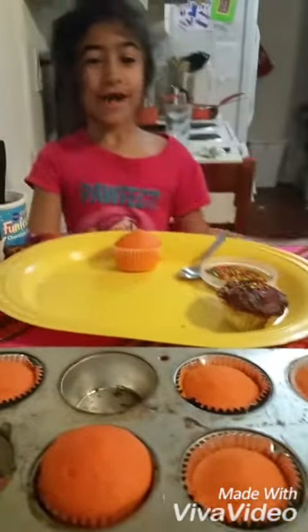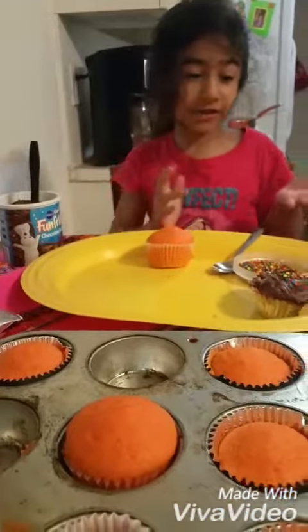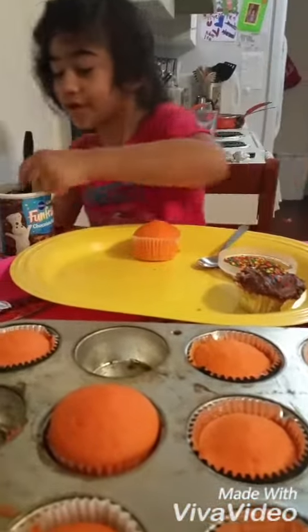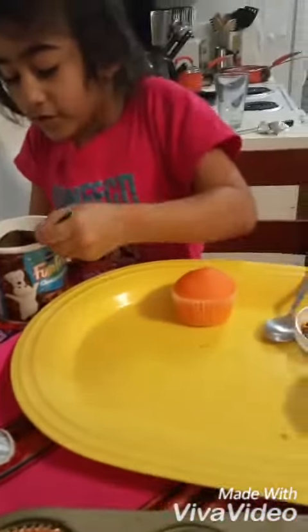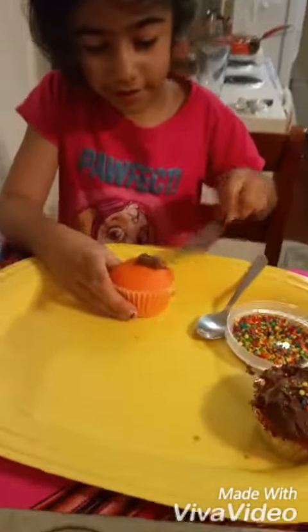Welcome back! Now since we cooked these, we're going to put the frosting and the sprinkles. Let's get started. First, I just got this kind of knife and then I put this and then I spread like this.